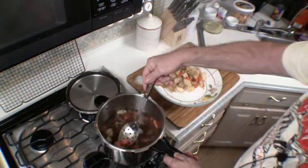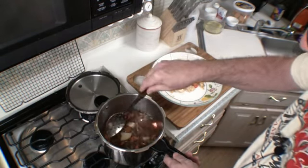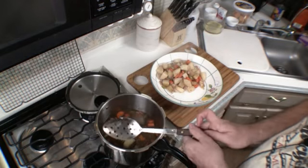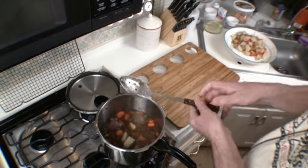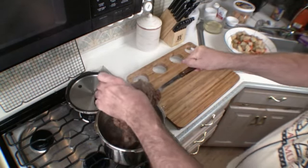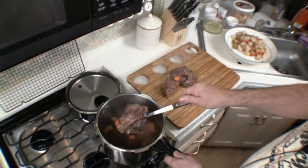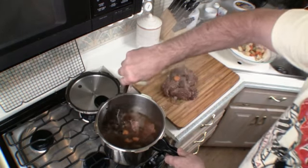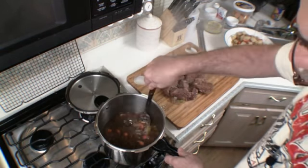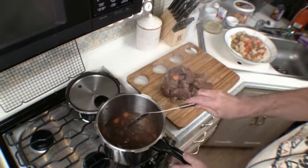So what we're going to do now is take the vegetables out and set them aside. Then I'm going to remove the meat and shred it or cut it up.